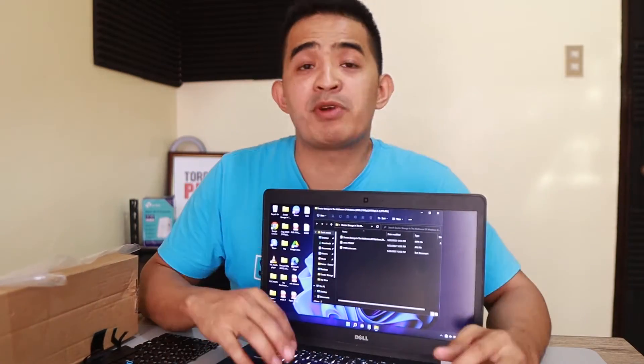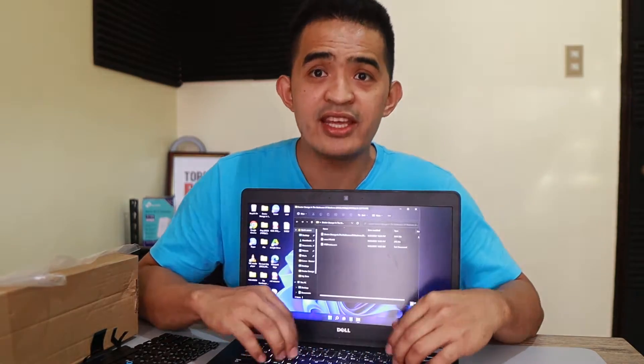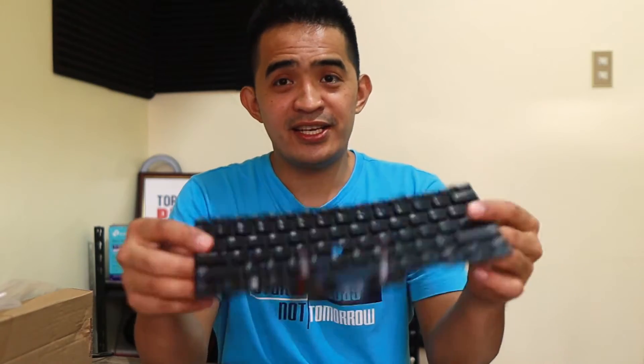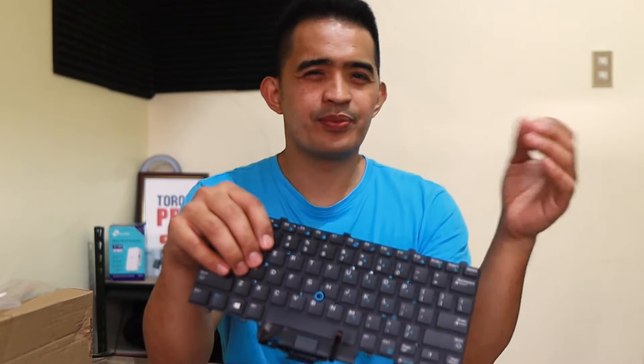To give you an overview: the problem with this laptop is that some of the keys are not working. I went online and ordered the exact replacement for it. My advice to you guys — if you're a tech or you're trying to fix a keyboard, don't even think about repairing it if the keys are not functioning well. Just go ahead and replace it; 100 percent it's going to work.